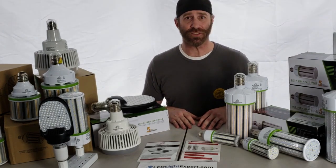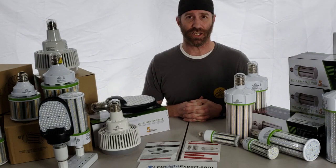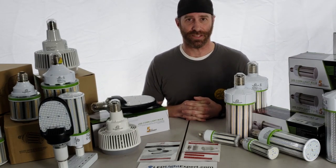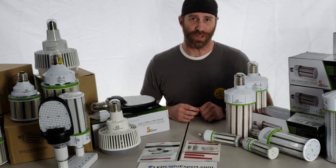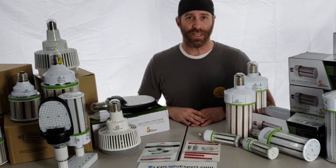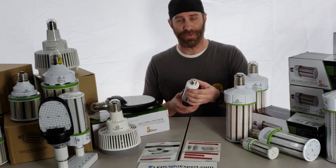You've got ranges from a 70% increase in efficiency over a metal halide or HPS — a lot of the HID-style lights — up to over 90% with an incandescent light. So you're getting a lot of savings when it comes to energy with the corn bulbs, and it's a real easy retrofit to go in place of the old bulbs in your current fixtures. You won't even have to change out the fixtures — simple screw-in bulb and you're set to go.